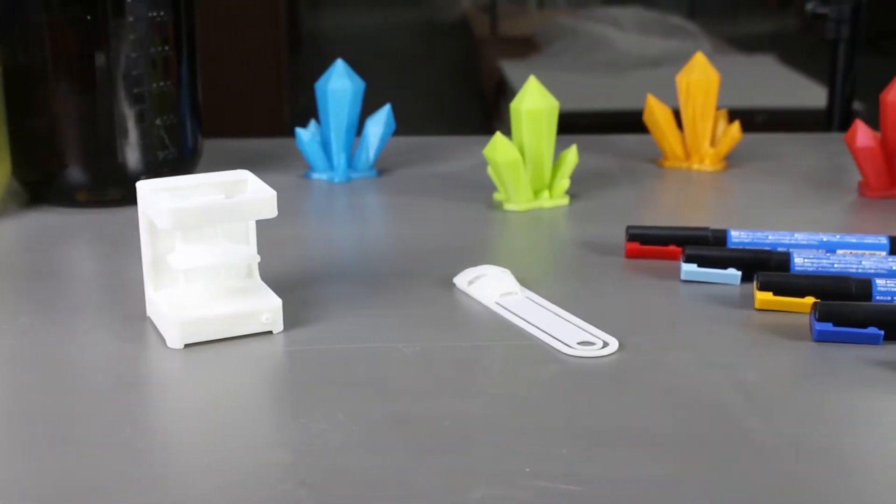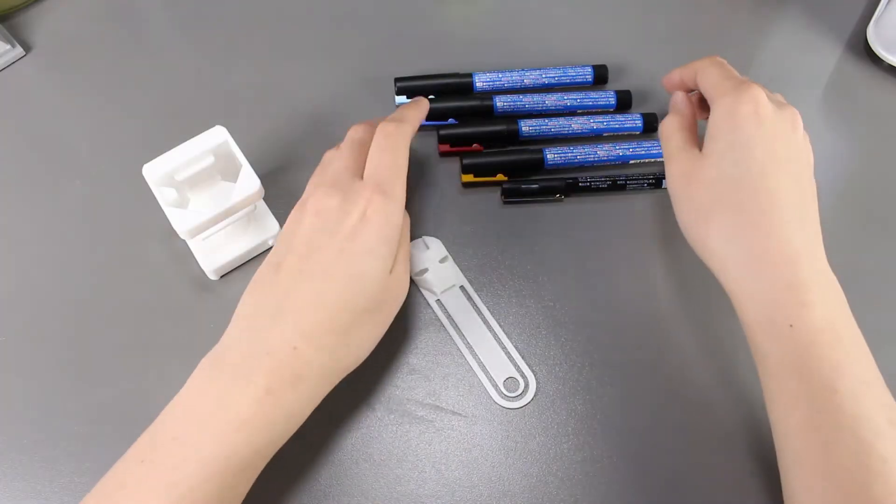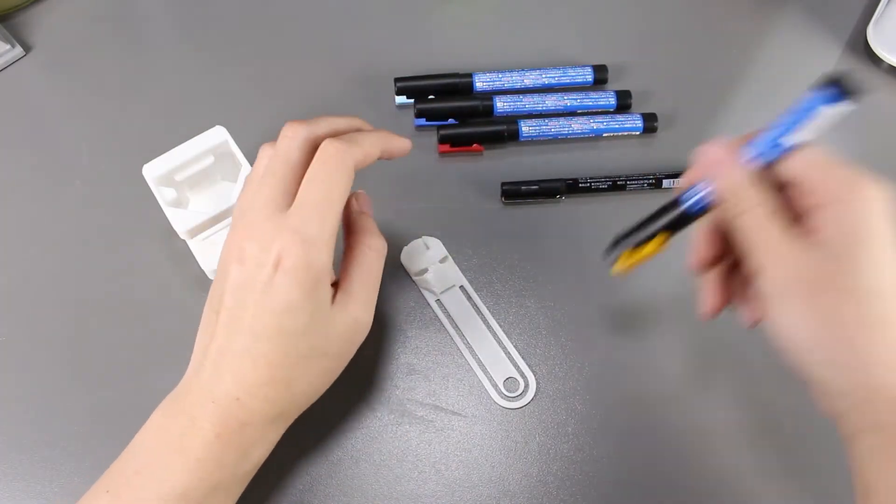I want to find a couple acrylic paint markers for the experiment and we'll see how it goes. For these markers, you will have to shake really well before using them or the paint will not come out.